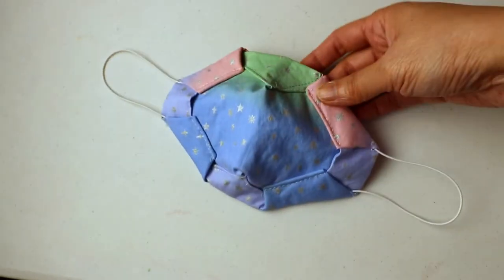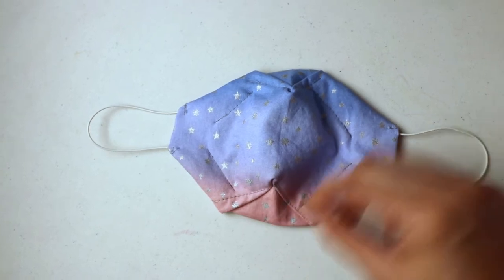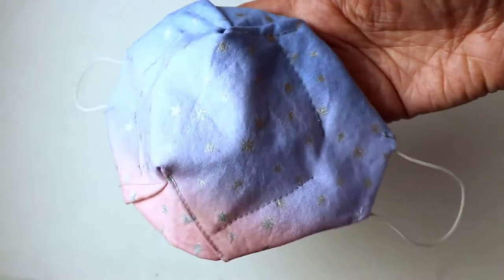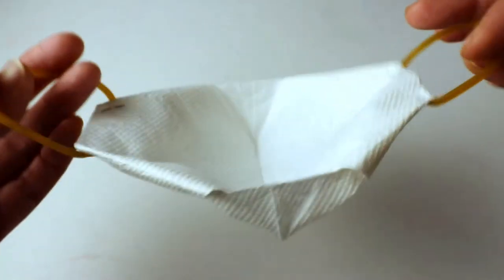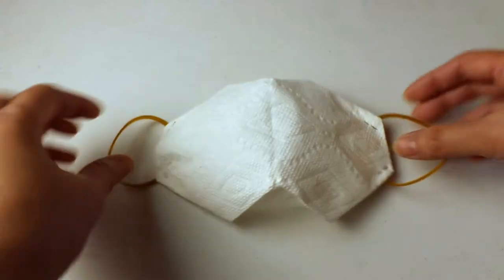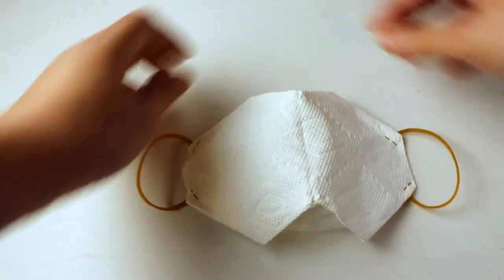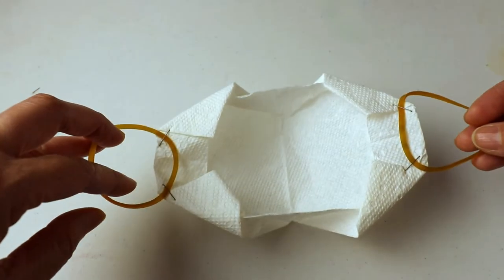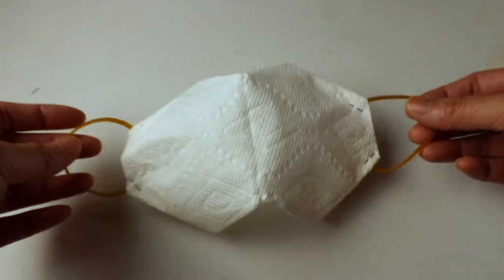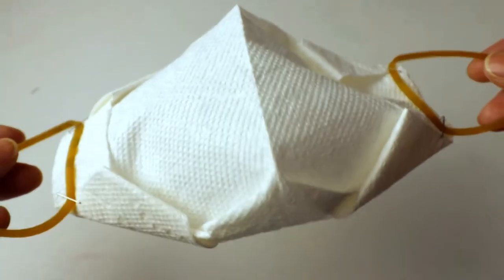Welcome to Creative Tien channel. In this video I'm going to show you how to make an origami paper folding mask. This is a simple way to make a disposable mask. You will need a paper towel and scissors to cut it into the right size, and also a rubber band or elastic band, and you can use a stapler to attach the elastic ear loop to the mask.